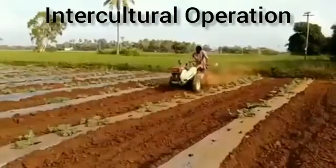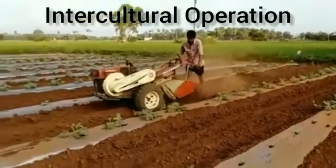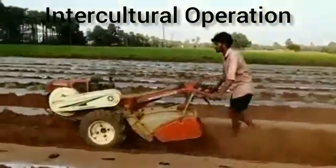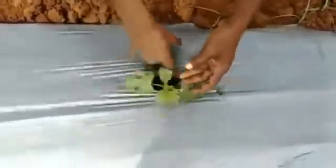Intercultural Operations: Weed control is the major intercultural operation, and weeding is carried out 3 to 4 weeks after sowing. Pinching: Axillary shoots should be pinched when the vines reach about 1 meter in height, which encourages side shoots to grow to numerous lengths.